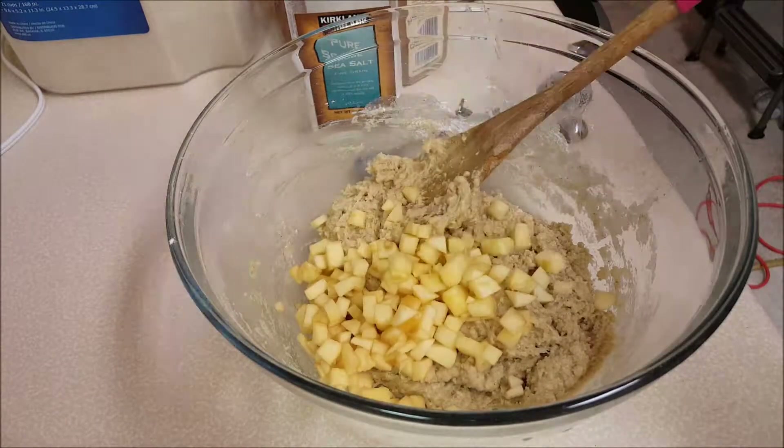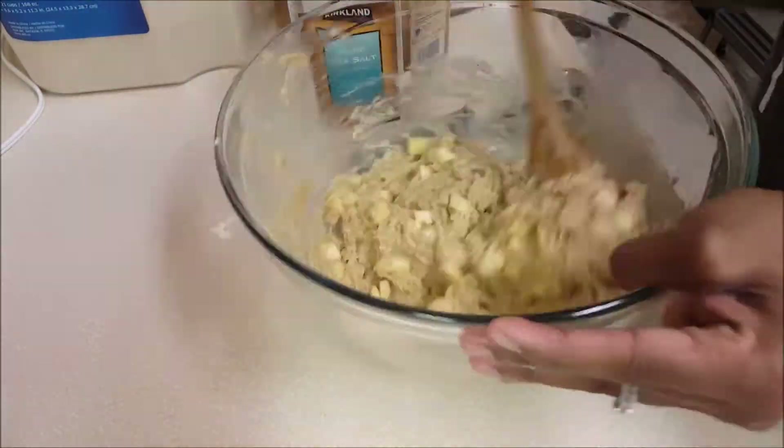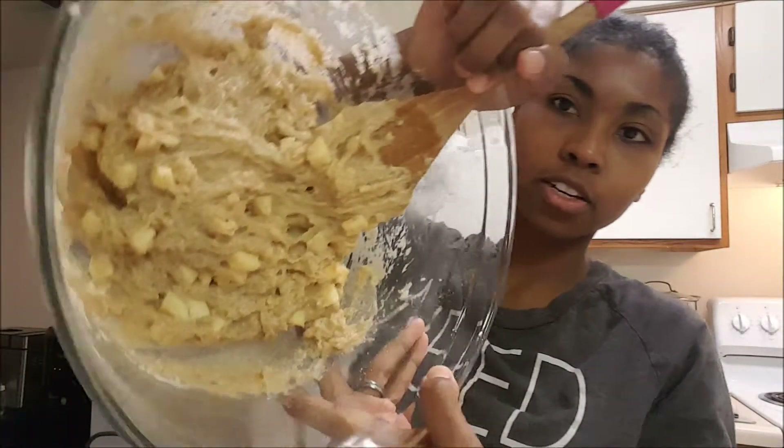Now I'm going to add in all my apples. So we have all of the muffin batter in here. It's fully done and it's looking pretty good — very viscous. The oven, of course, has already been preheating to 375 degrees.